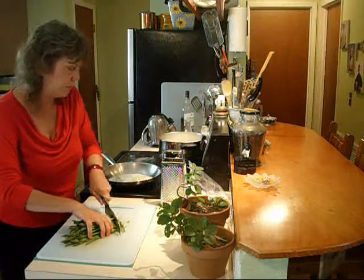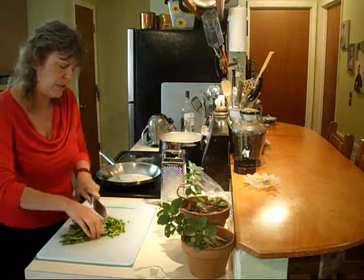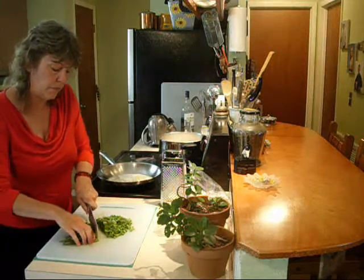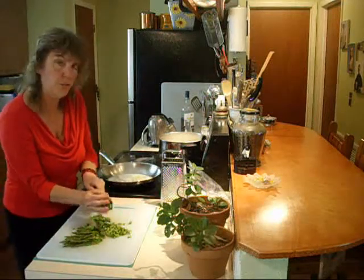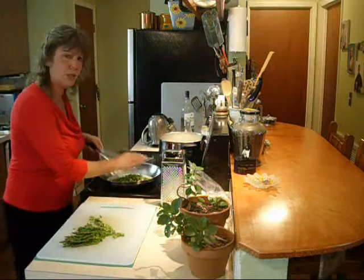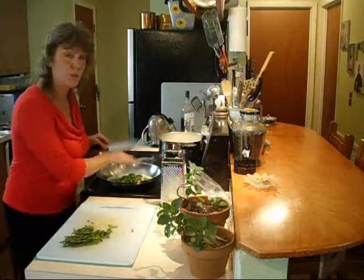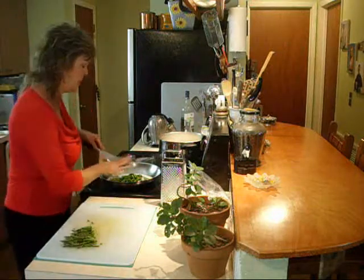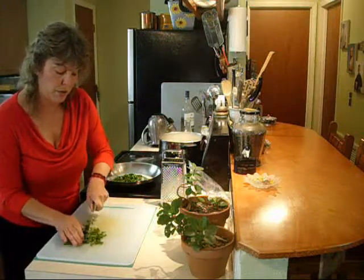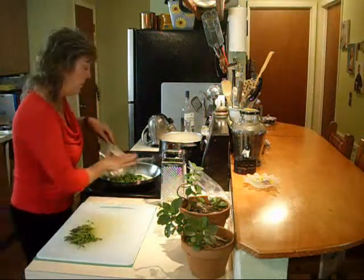Now we have these beautiful asparagus. I love asparagus — these are the thin asparagus. Chop them up fairly well and throw them right in; it only takes a minute to cook. You don't want them to get mushy — but do it the way you want to. Eat your asparagus, it's so good! We're leaving the tips for the very top as our garnish, because they're just so fabulous. In they go.